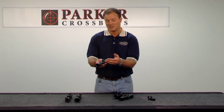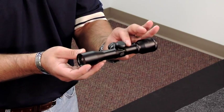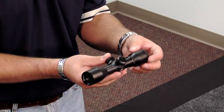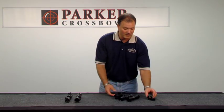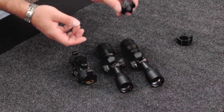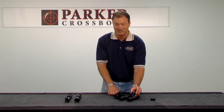Moving back to the scope construction itself, beyond the 216 millimeter tube construction, we use a one inch tube. It is 100% waterproof, has a lifetime warranty, and it's shockproof. We use half minute of angle turrets for adjustment. What's clever here is that we have a bore scribe mark that corresponds to our match grade rings. Simply by lining up the ring line and the tube line together, you can bore sight your scope to make sure your crosshairs are level. This won't put you dead in the middle of the bullseye, but it'll put you very close so you can fine tune your scope when you sight it in.